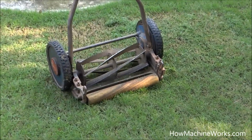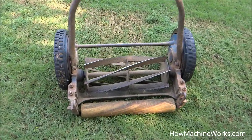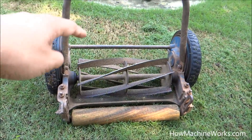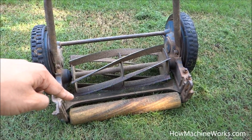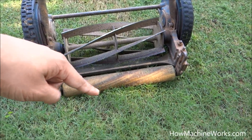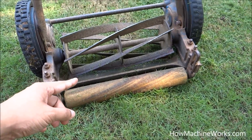This is how a manual grass cutting machine works. You can see it here — it has blades arranged in a turbine fashion, a stationary blade, a roller, and two tires. I've placed it on a lawn where you can see the grass.